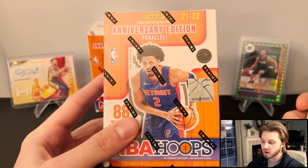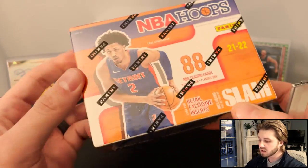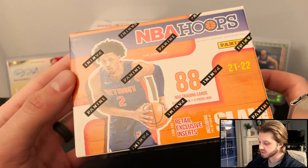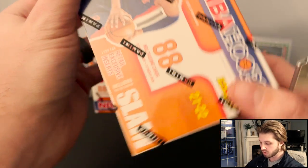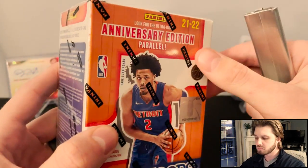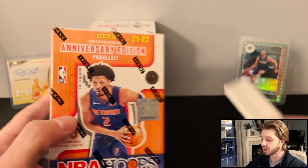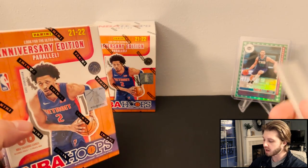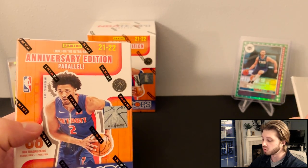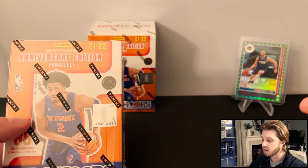These will run you about 25 bucks a box. You get 88 cards — 11 packs, eight cards per pack. So you're going to have the retail exclusive inserts, including the return of Slam, which look really good. We're also going to be able to see these anniversary edition parallels — we have Gordon Hayward in the back, which we pulled in the hobby version. Those are all going to be numbered to 75 for the 75th season of the NBA. They've got the diamond around the edging, so they look really cool.